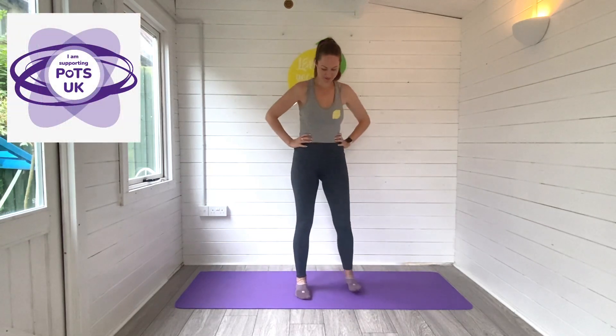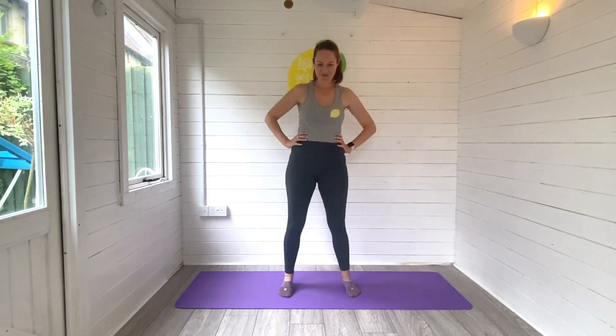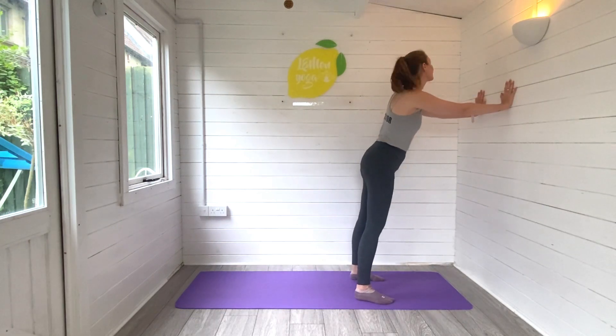Hi friends, it's Laurie here from Lemon Yoga and welcome back to day 15 of our 31 day yoga challenge for POTS UK. Today I'm taking you through a balance flow, so you could do this seated if you needed, otherwise we're going to try standing up for today's flow and we will use the wall for some support or a chair.